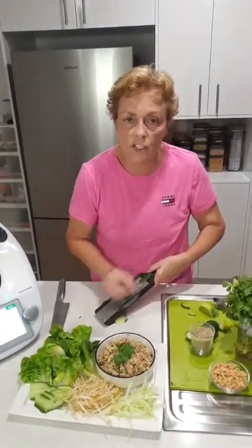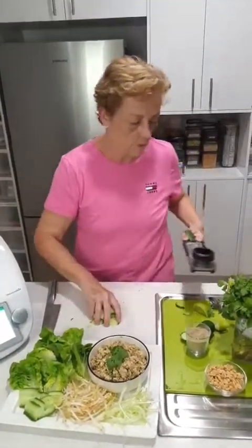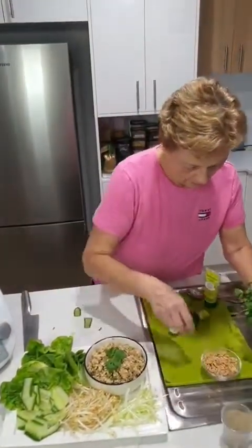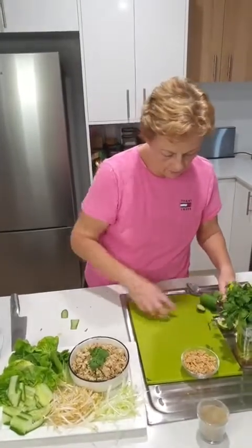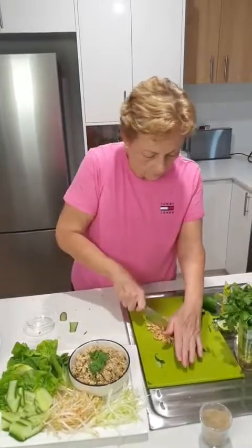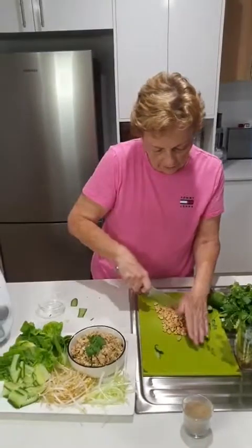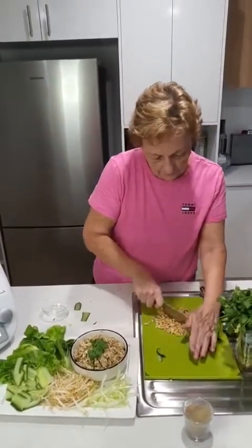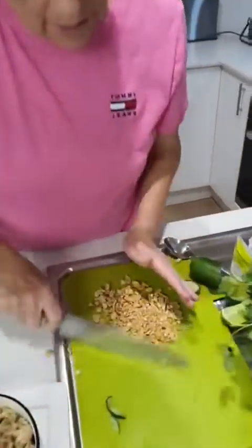I think we'll get some fresh chilli and just sprinkle that on as well — that'll add extra spice. And of course, what's missing? The crunch! We've got lots of crunch happening, but let's get these peanuts. I could have put them in the Thermomix to chop them up — it chops nuts up beautifully.